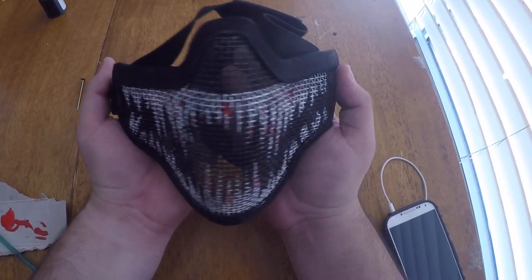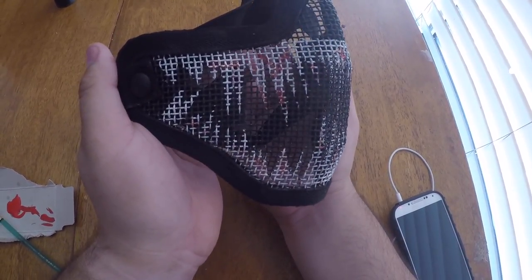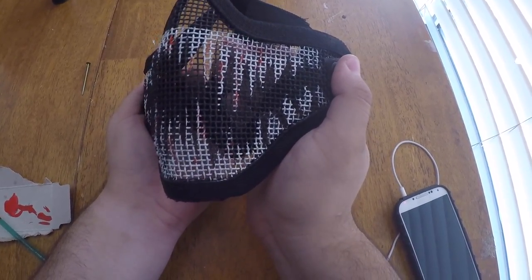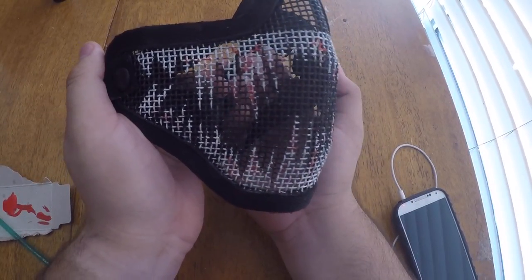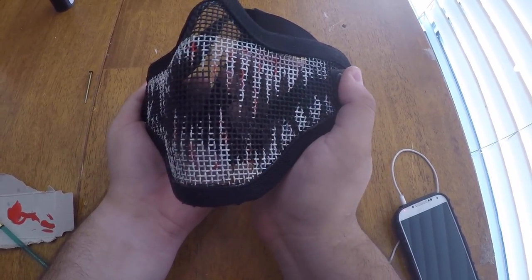And there you have it — your very own badass and unique mesh mask. You're now ready to intimidate your enemies. This is the bare bones of my mesh mask design, but since it's custom you can do whatever you want with it. For the sake of this video, this is how I did mine. That's the end of the video — thank you so much for watching, I hope you all enjoyed this tutorial.